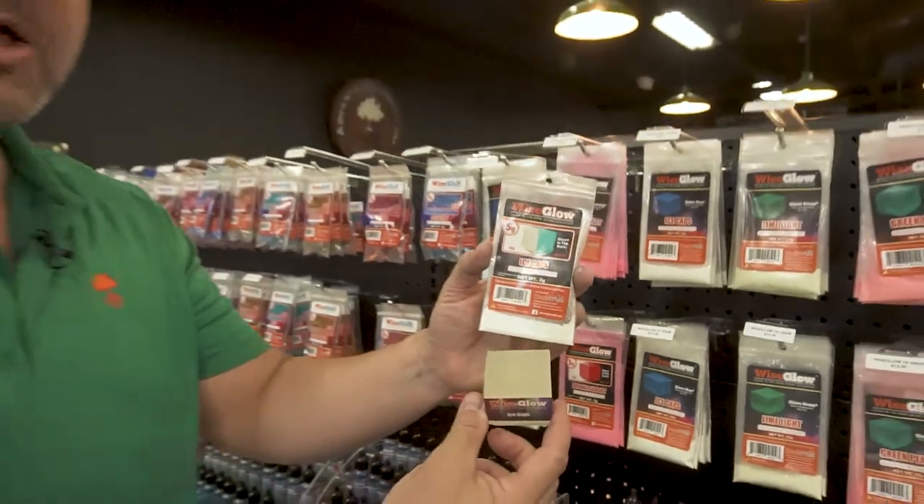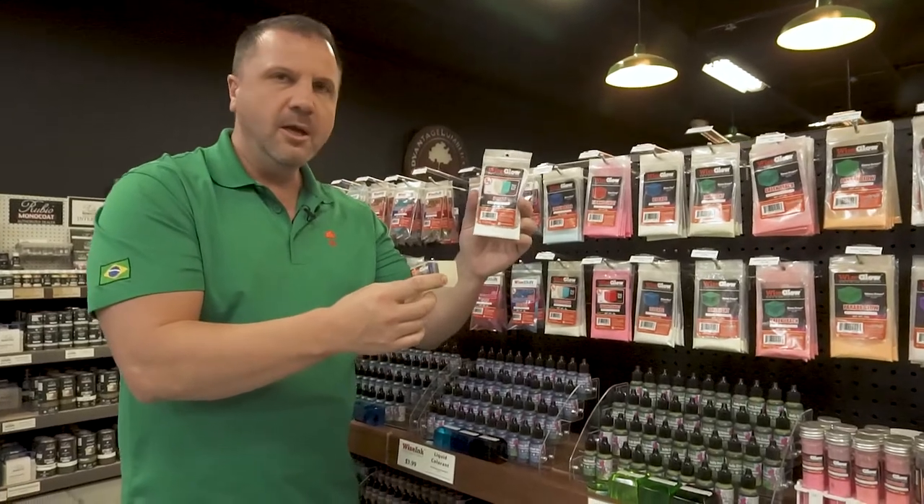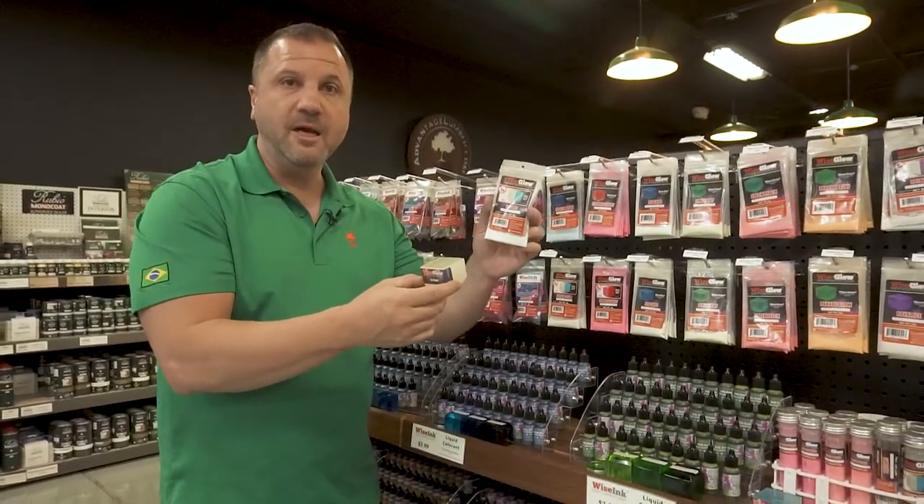So make sure you read the packages and the descriptions online really closely about what color the powder is in the dry form versus the mixed form versus the nighttime mode.